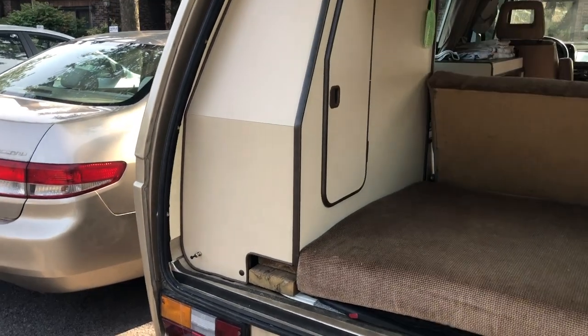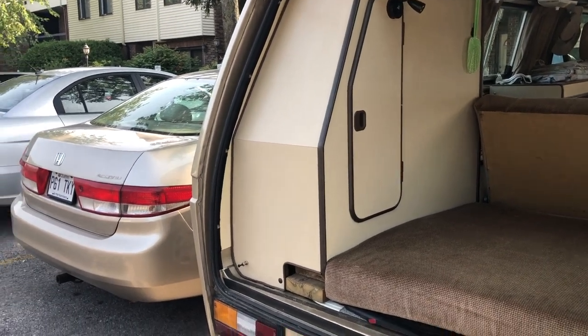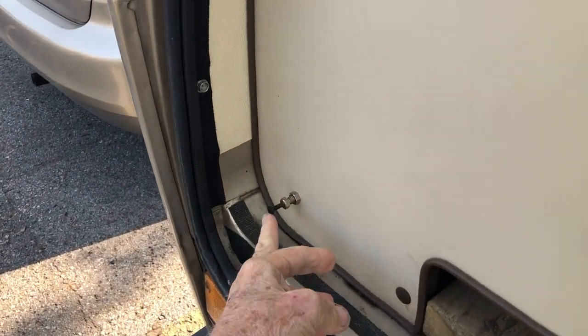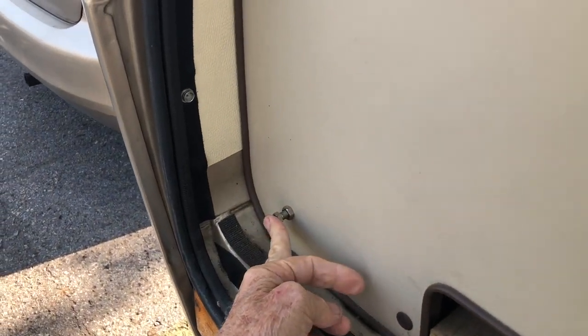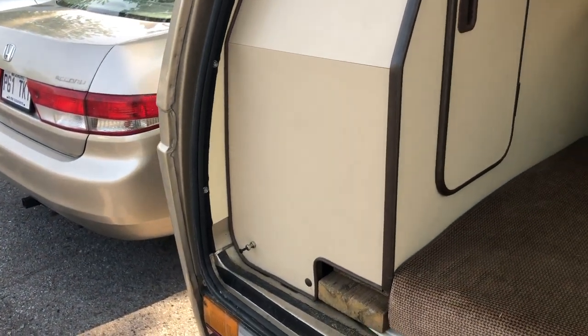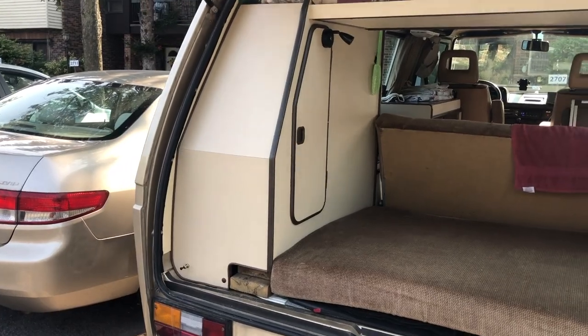After leaving home to get some parts one day and discovering that I had left the rear hatch open, I added another switch, which is hooked up to the same light as the pop top. And so that tells me when the rear hatch is open. Useful to have.